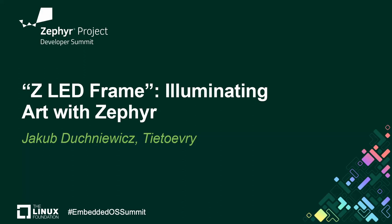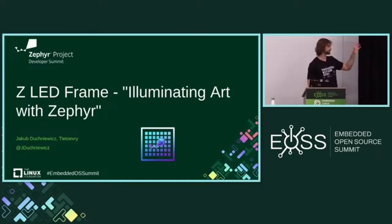Thank you all for coming. I know there are many cool other talks — there's like this LLXT just happening, and many people went there — so thank you for being here. Welcome to my War Story project and demo, or pictures of developing an art frame in Zephyr.